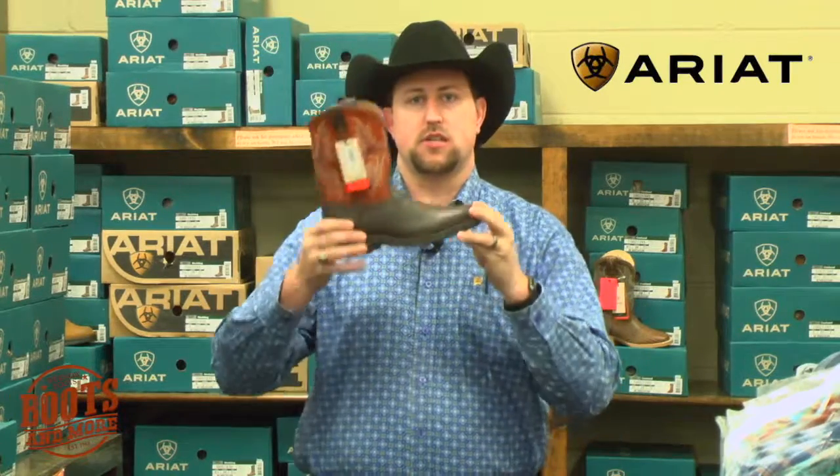So that allows the kid's foot to sit down and back a little bit, which actually gives them a little more grow room. Here at Boots & More, we fit your kids so they've got a little bit more grow room to begin with, so they wear them longer.